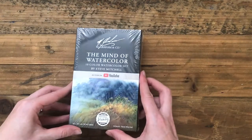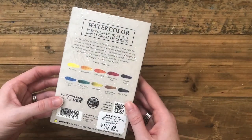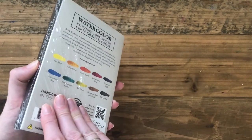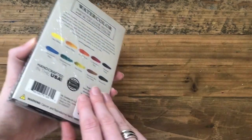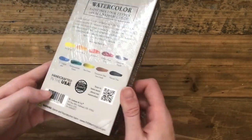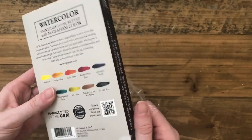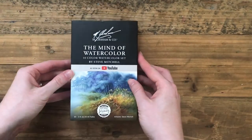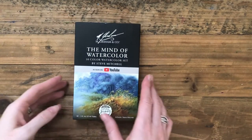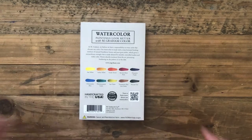In today's video I'm going to go over a new set of paints that I picked up. These are from Steve Mitchell and he worked with M. Graham to come up with this watercolor set. You can only purchase it in St. Paul, Minnesota at Wet Paint, though they do have an online shop so you can order online. It's a 10 color watercolor set and it is a split primary, so there is a warm and cool of each of the primary colors.